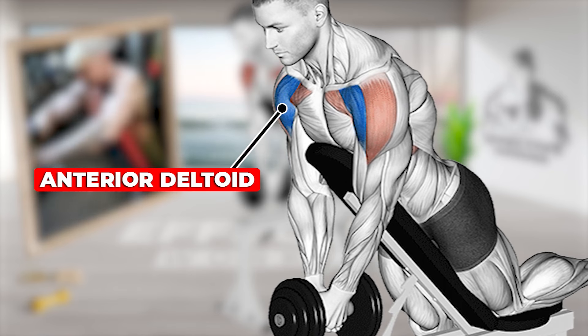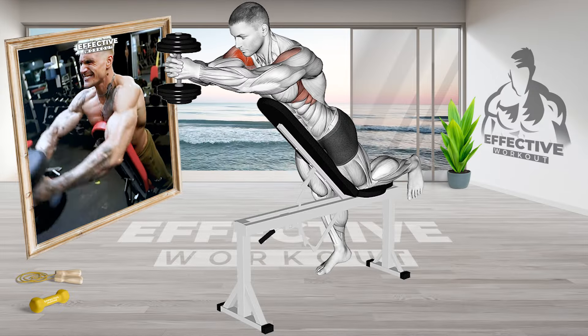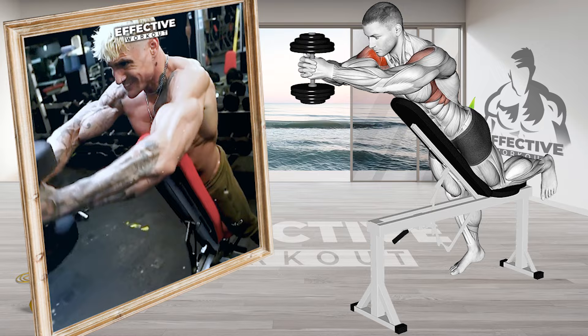Squeeze at the top and exhale. Keep head on the bench, legs on the floor. Lower arms to starting position while inhaling. Varying the bench angle targets muscles differently.